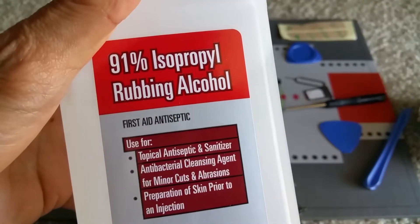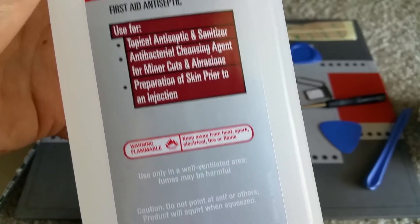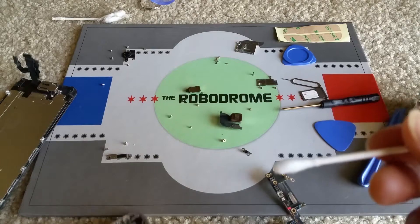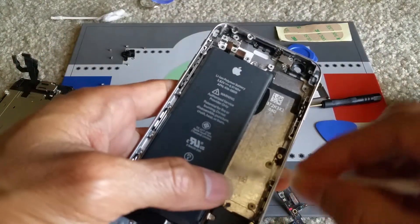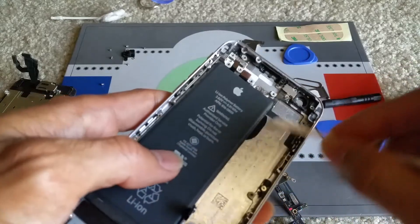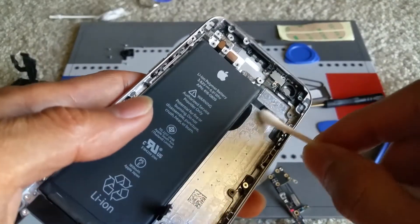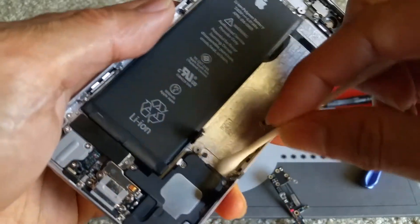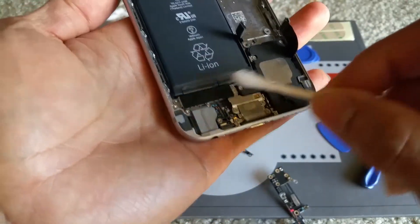This is the alcohol I'm going to be using — make sure it's 91%. I dip the q-tip in alcohol and all I'm doing is just trying to wipe out all the water minerals on the board itself or the body of the case.